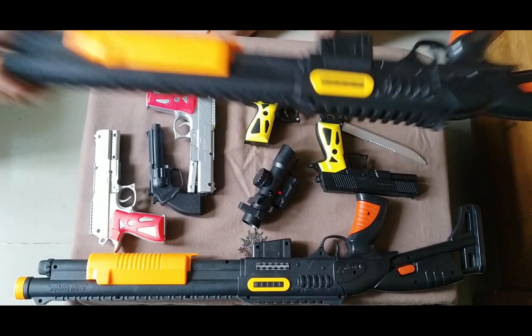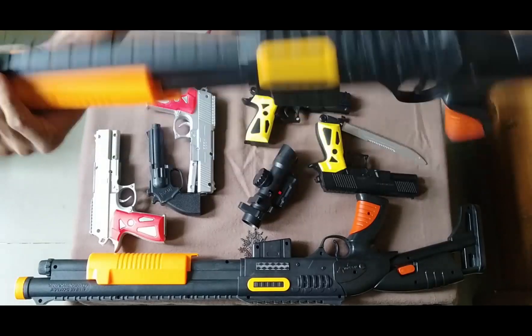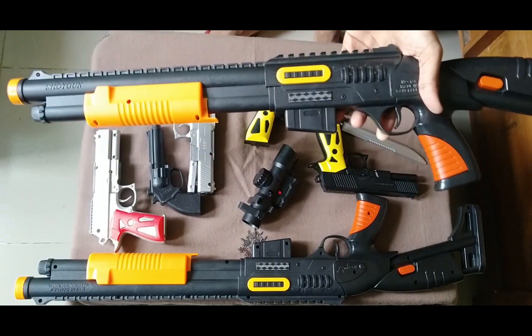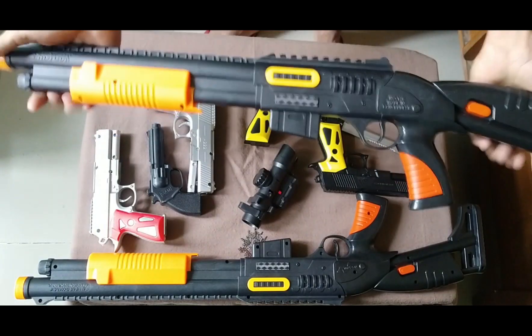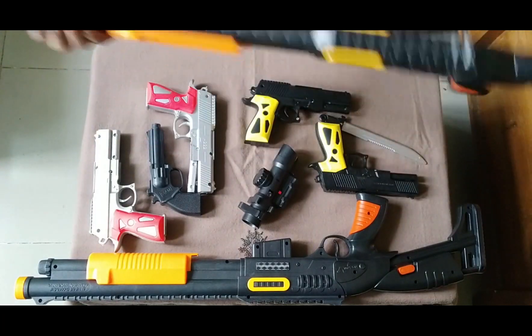First of all guys, I can show you this toy shotgun. This is a toy shotgun — black color, orange color, yellow color, red color combination. A black toy, super big shotgun. This looks like a real toy shotgun.